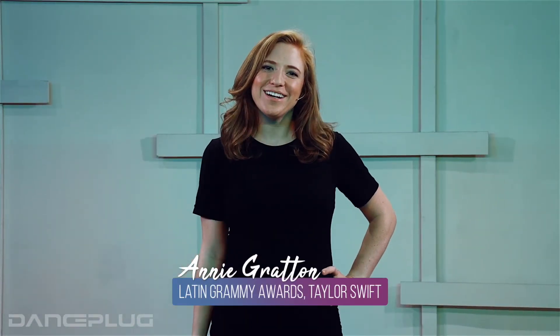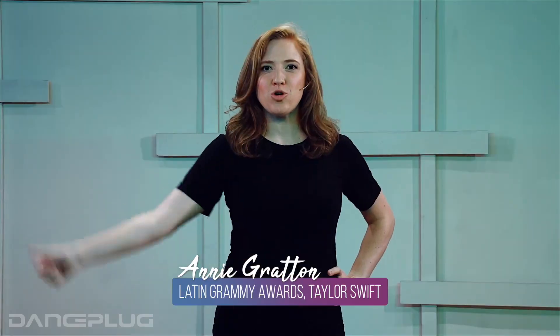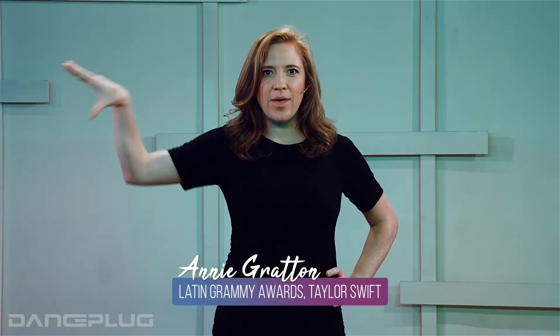Hey everybody, Annie Gritton here. And if you like what you just saw, come join me on danceplug.com to learn it.